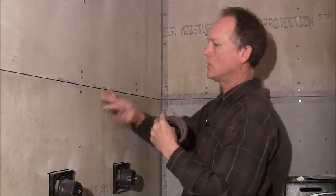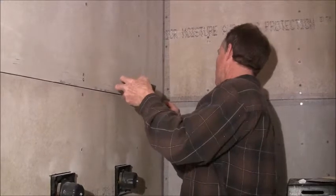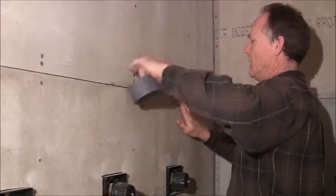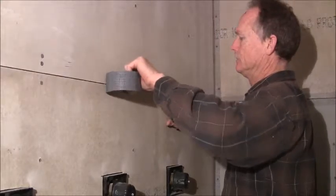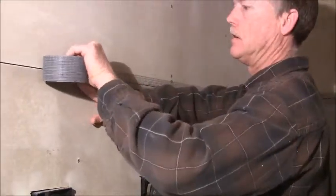I'm going to show you first how to do a flat seam. Not a whole lot to it — you just stick it on there, flatten it out, and then cut it when you get to the end.